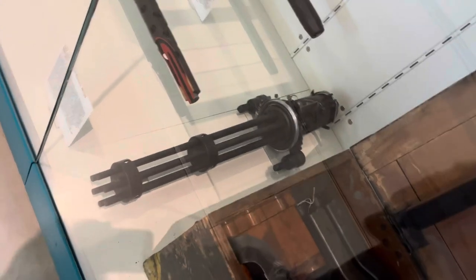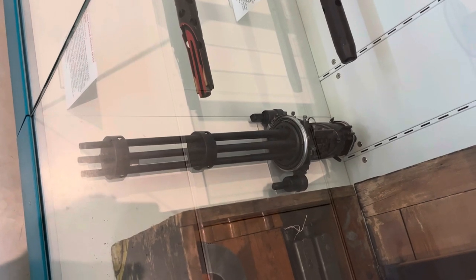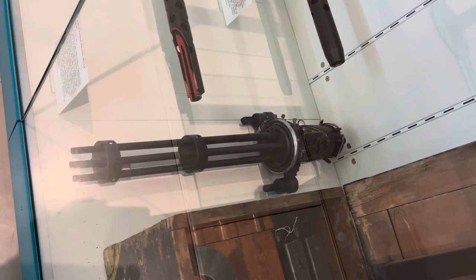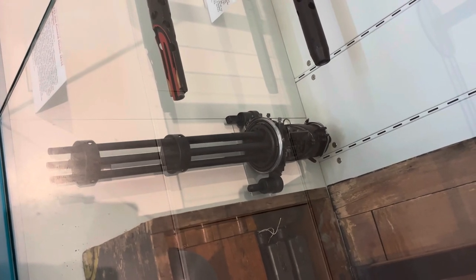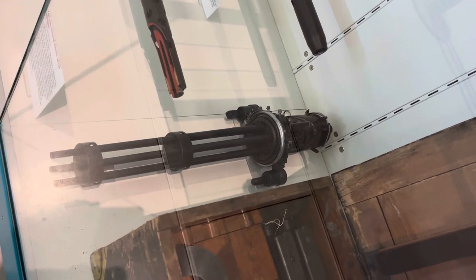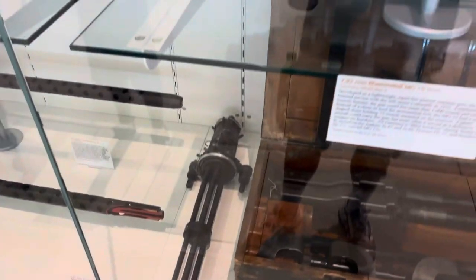So that's a .30 caliber machine gun that shoots the same 7.62x54. It's a 7.62 millimeter gun with six barrels and a big electric feed. I thought that was pretty neat — just thought I'd show that off. I'll see you in a future video.